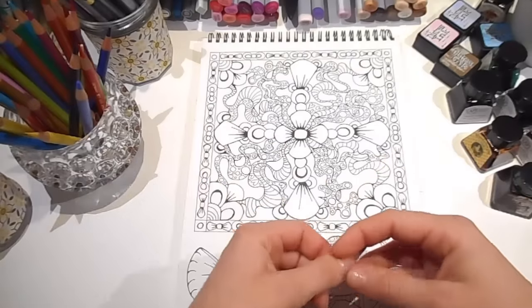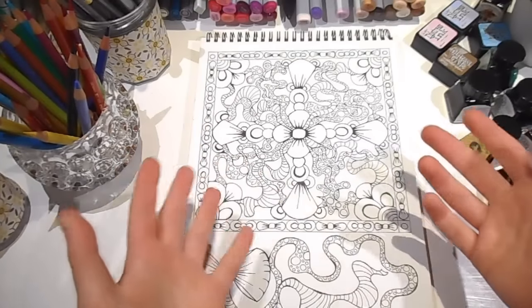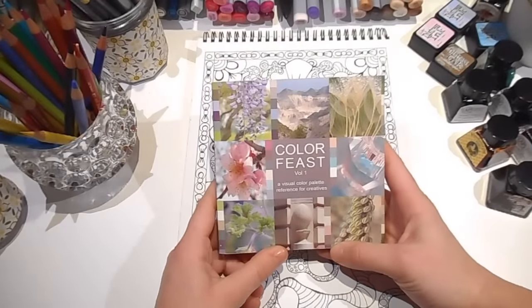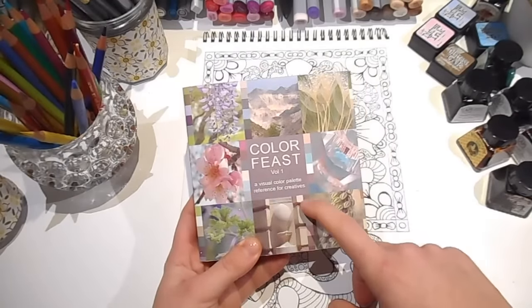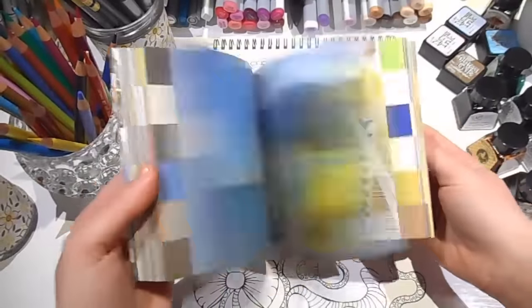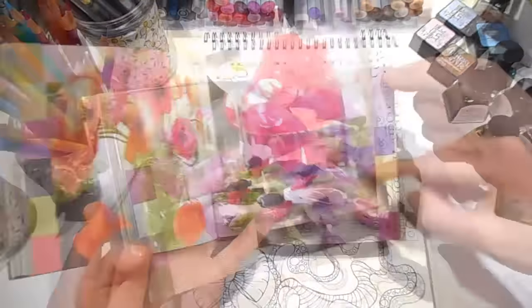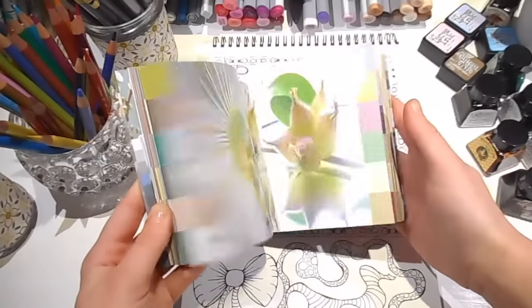Another fun tip is one I heard from a YouTuber, Tori from Juicy Ink — she suggests you look in your cupboard and make a colour palette based on your clothes or what you're wearing, which is fun and a bit of a challenge. I also keep this little book called Colour Feast on my art desk at all times. It's a visual colour palette reference for creatives — a lovely little square book full of gorgeous photographs, each with a colour palette down the side. I may not have all those colours in Copic markers or pencils, but I can be inspired and build my colour palette from there.